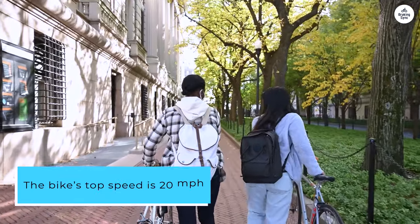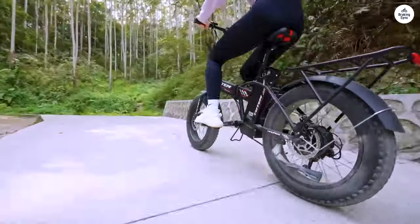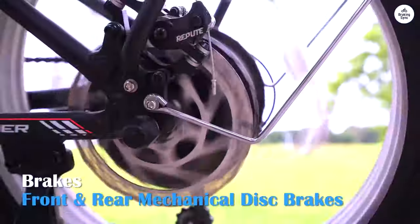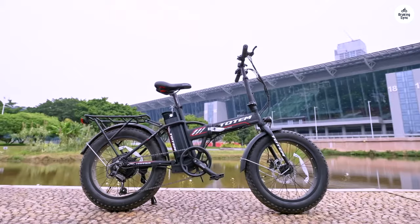The bike's top speed is 20 mph, with both throttle mode and 5 levels of pedal assist to choose from, which suits all my cycling needs. The 500W motor provides plenty of power, especially for climbing hills, and the battery life is impressive. After a 16-mile trip, I still had 3 out of 5 bars left, so it's quite efficient.